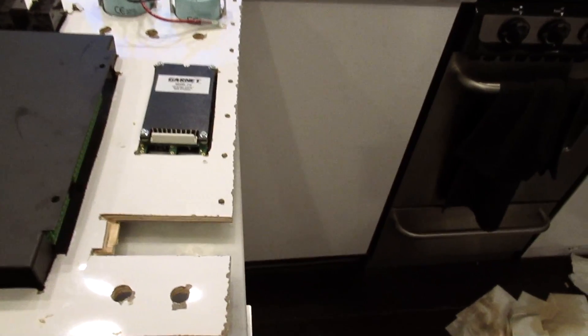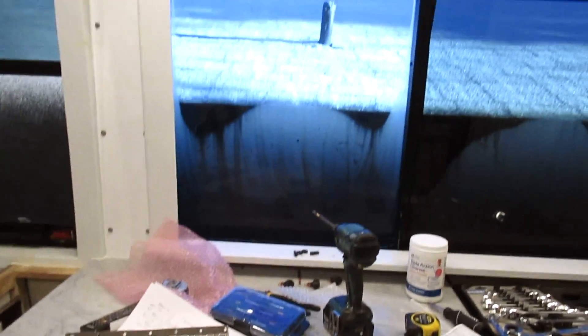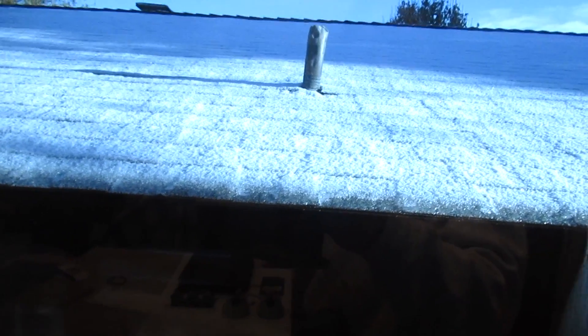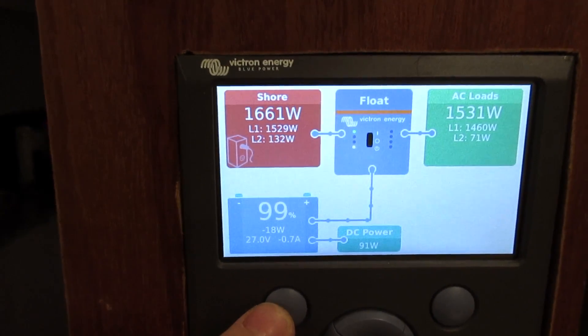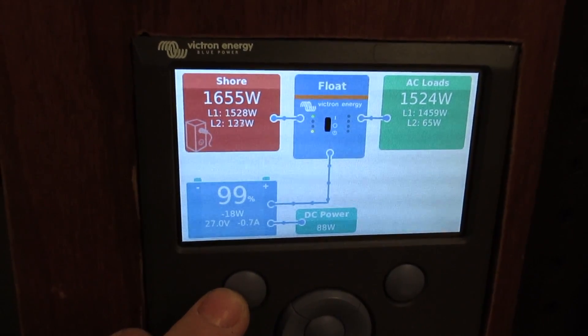So last week I was installing the heater trying to get it ready — this is all ready to go back in — and last night it snowed on us. For us it's a big deal here in Texas. No heat, but I just ran this little plug-in oil radiator and it worked great, kept everything fine. It obviously wouldn't work on an off-grid application drawing 1,400 watts constant.